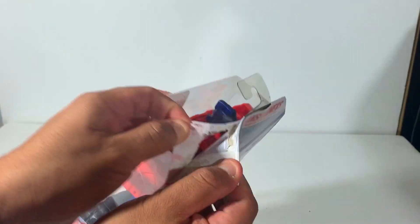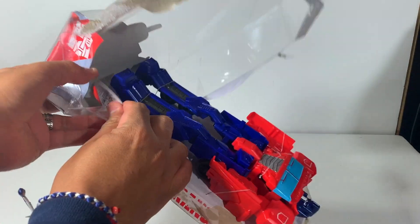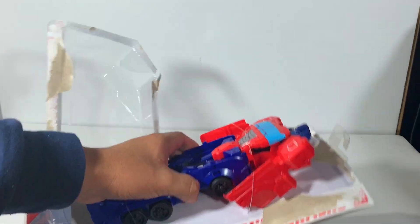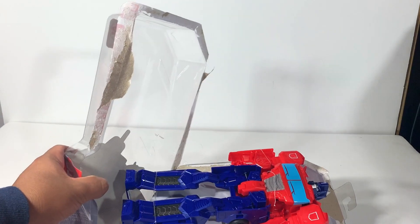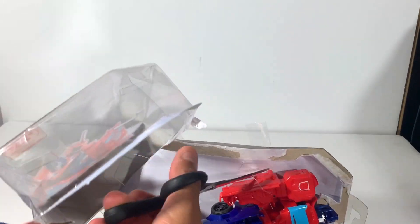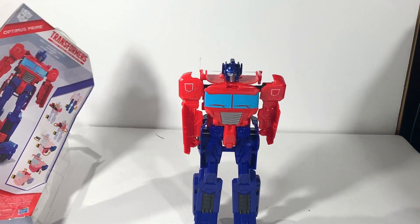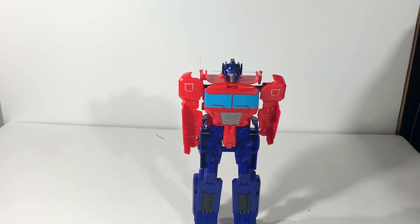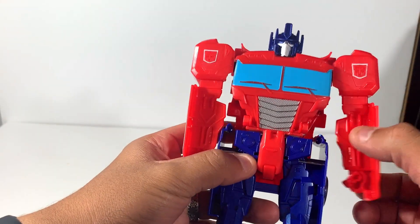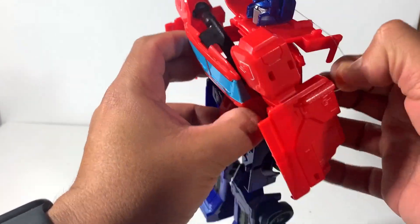All right guys, let's see how this guy opens. That's pretty easy. Okay, scissors for the twisty ties. All right, here we have him. Let's move this out of the way. First impression guys — yeah, he's a little cheap. Feels a little cheap.